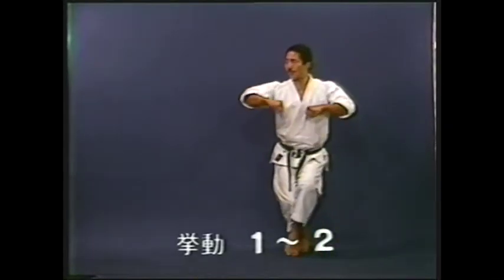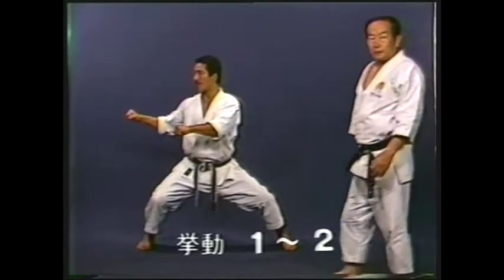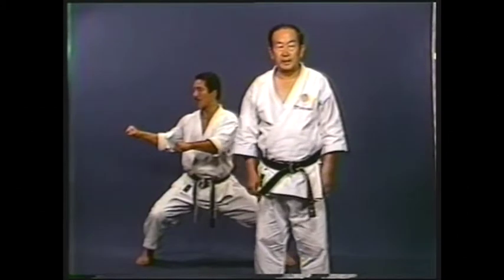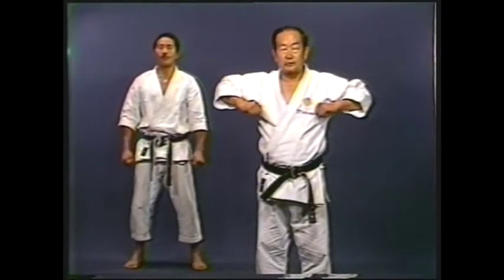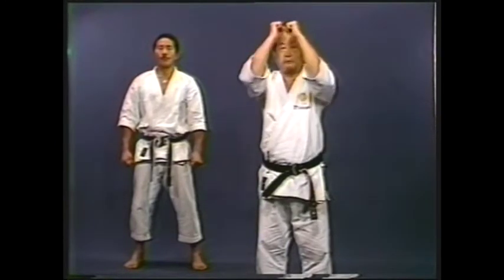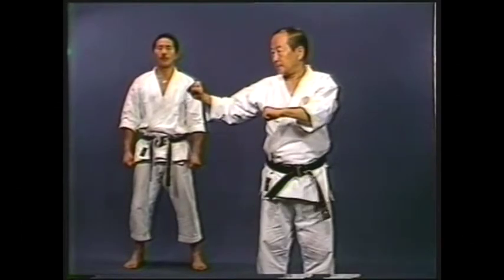Instructor Nakayama will explain the essential points. When you are held tightly from behind, bend the knees and jut out the elbows to break free. In case you cannot, hold up your forearms, hunching your shoulders. If you are attacked from the side, place the right arm across the middle of the body and break the attack.